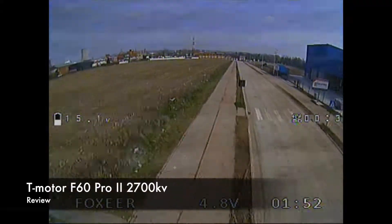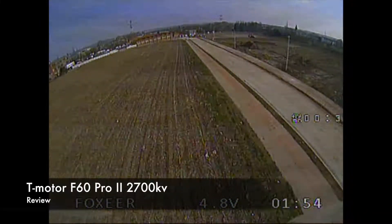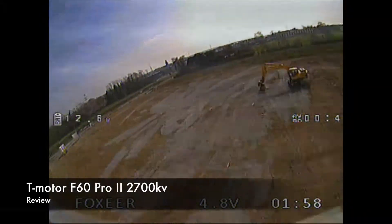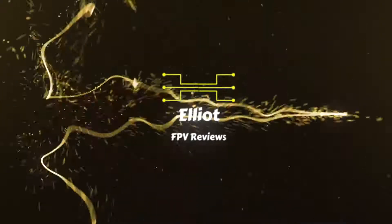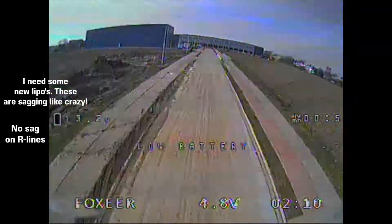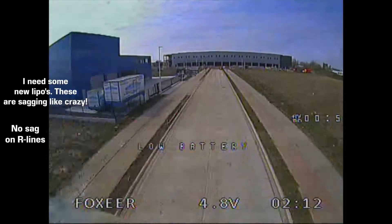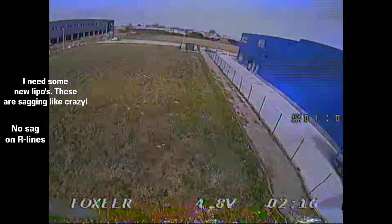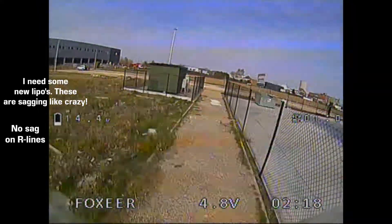Hi guys, it's Elliot here from Elliot FPV Reviews. After testing these motors for almost 3 weeks, I think it's time to give my opinion about them. I've been testing the 2700kV variant of this motor, so if you think about getting another kV option, the experience might be a bit different, but I'm sure they will also be great and mostly the same.